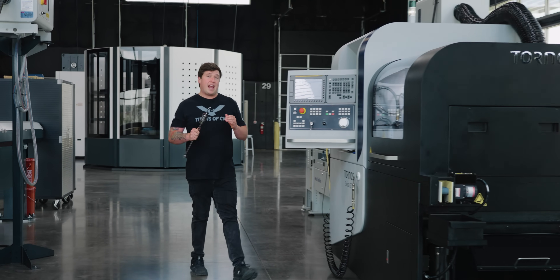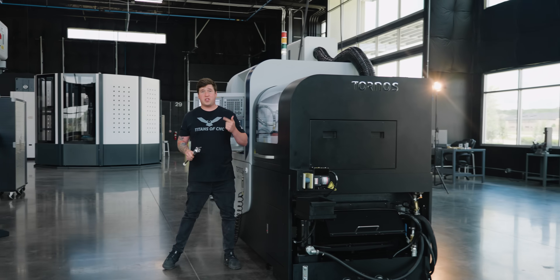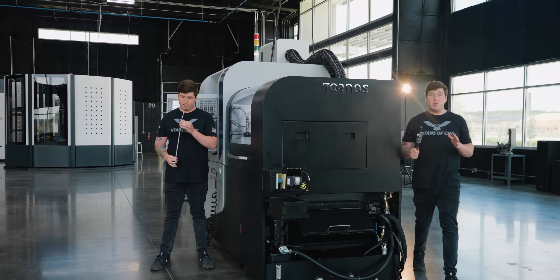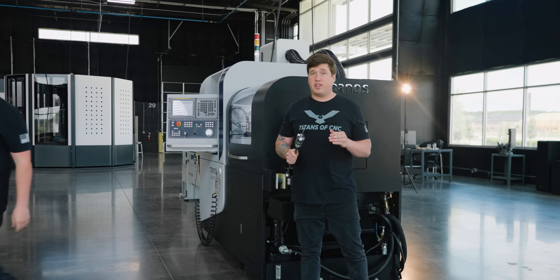Crashing your Swiss machine can ruin everything — your alignments, your tools, your collets — and it is really bad when it happens. One of the most likely culprits of your Swiss machine crashing is having bad material.